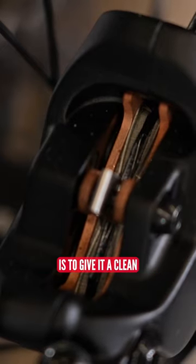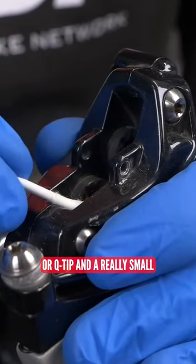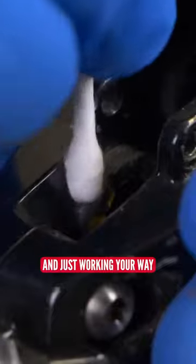The way to get around this is to give it a clean. One of the best things we like to do is use a cotton bud or a Q-tip and a really small amount of brake cleaning fluid and just work your way around the edges of those pistons and scrape the dirt off.